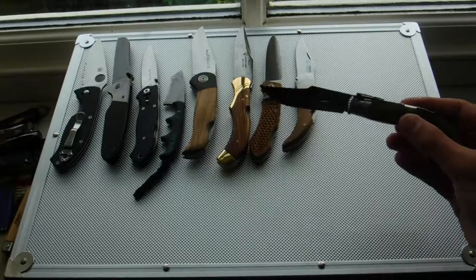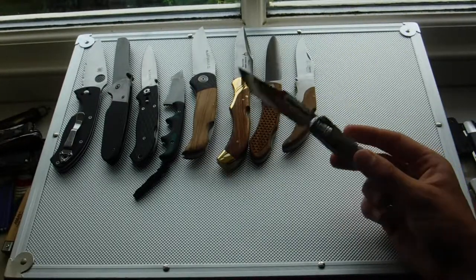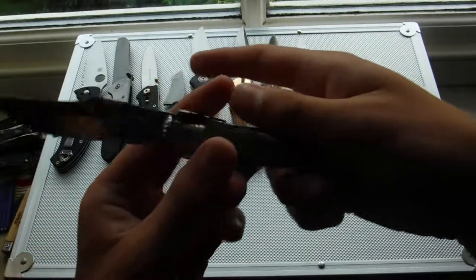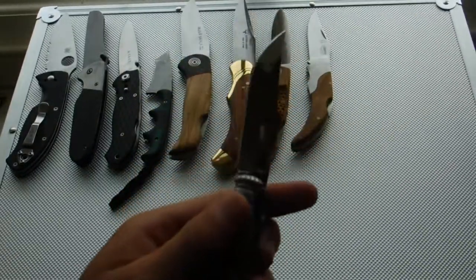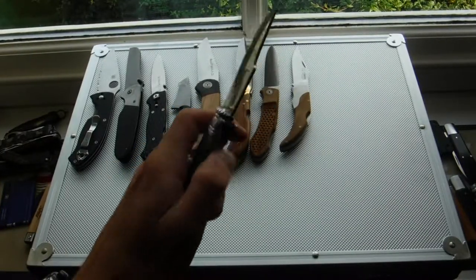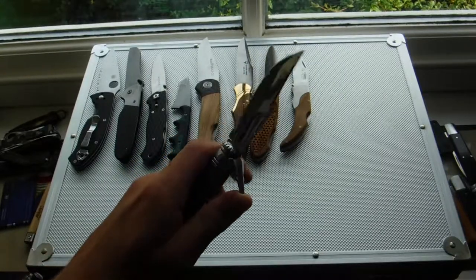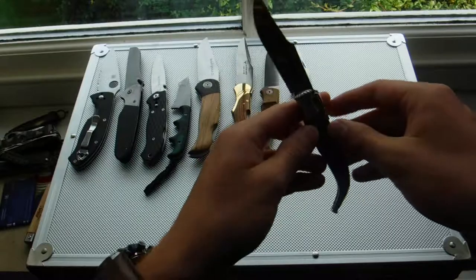This is the Martinez Albinox Navaja de Lujo — a traditional Spanish navaja. Bullhorn handle, very nice silver finishing, nice clip point blade. Interesting lock this — I don't know the name of it, but it's traditional in Spain. You see this toggle here, a bit of metal — you push that up and the blade collapses. Very nice knife, very small, very nice.